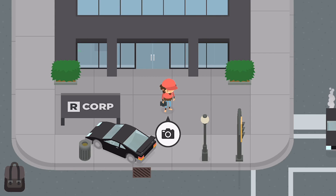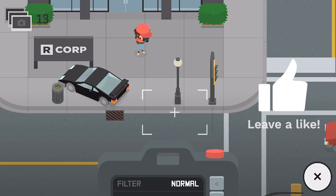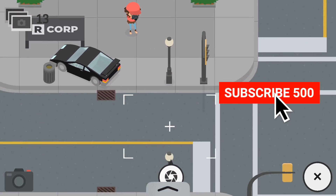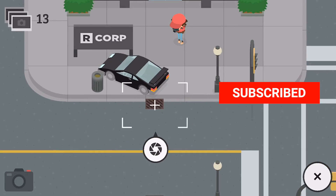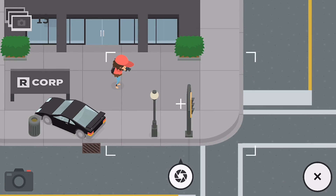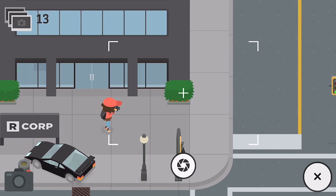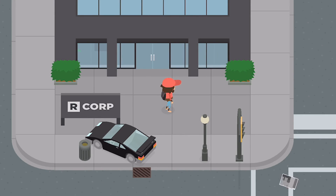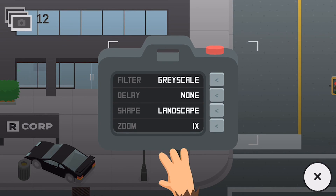The first one is pretty simple — it's grayscale. Let me get this out of auto and slap it on, and take a picture of this bush. Boom — black and white, baby! That's basically what grayscale does. It's self-explanatory: it just scales everything to gray, otherwise known as black and white.